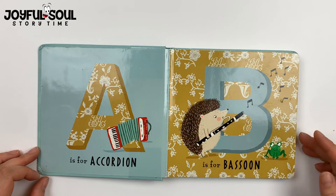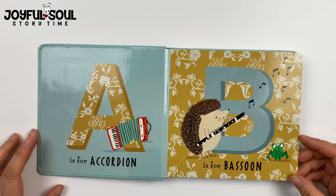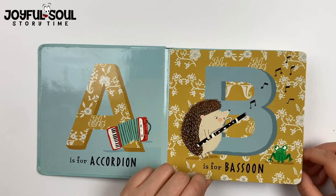B is for bassoon. See the hedgehog blowing into the bassoon. The frog definitely enjoys the music.